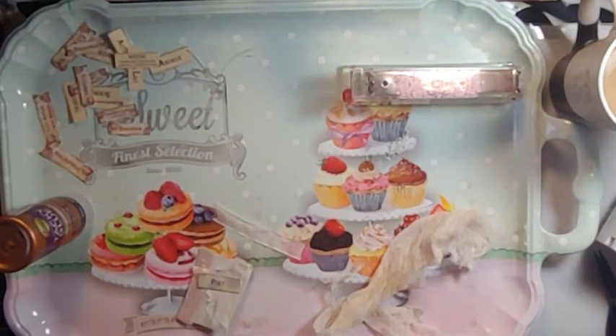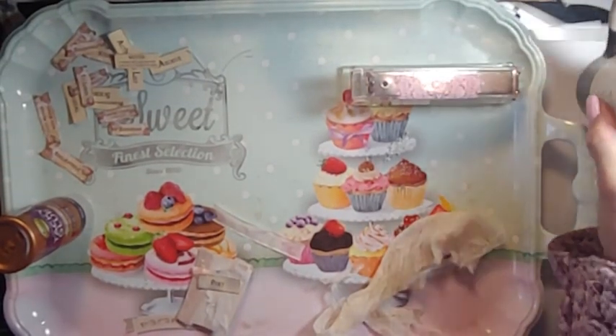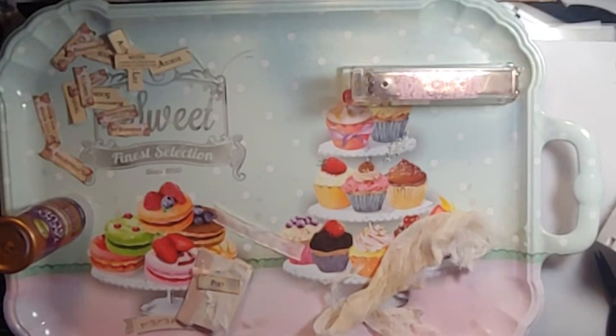Good morning! This is Lori, Girl on the Ridge. Welcome to my tray — my happy tray.